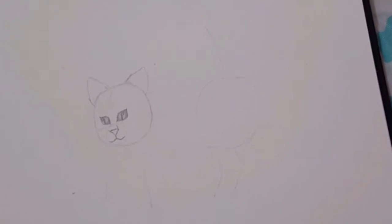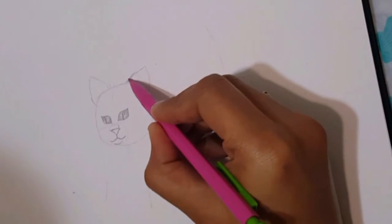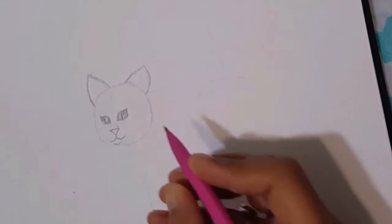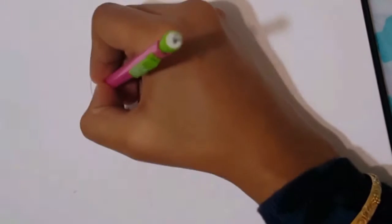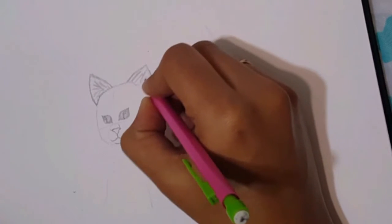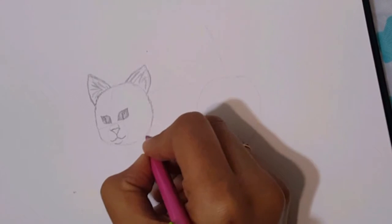Now let's come to the body part. For the ears, we are going to make very small lines showing the fur, but very small lines. Make a couple of lines inside the ears as well. Now define the circle and define the face.